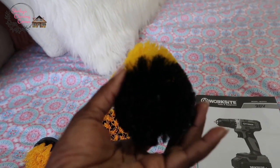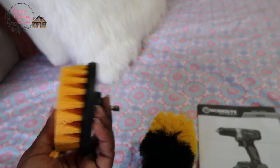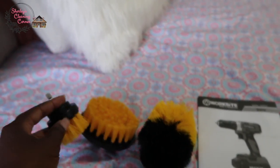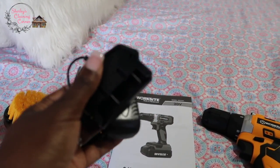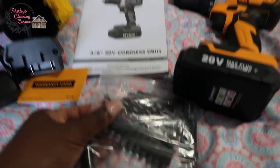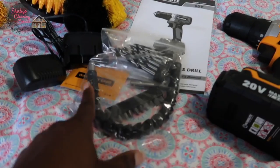The cleaning attachments alone on Amazon are about nine to ten dollars, so that's pretty cool. Then you have the charger right here, and it has all these drill bits included as well.